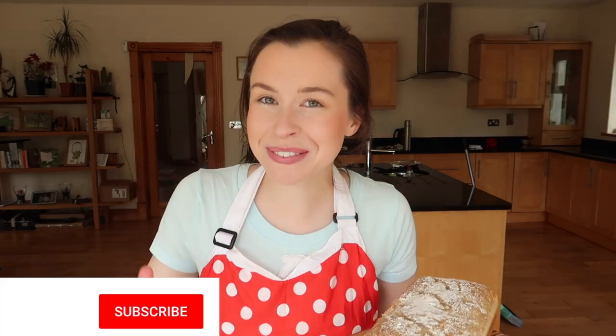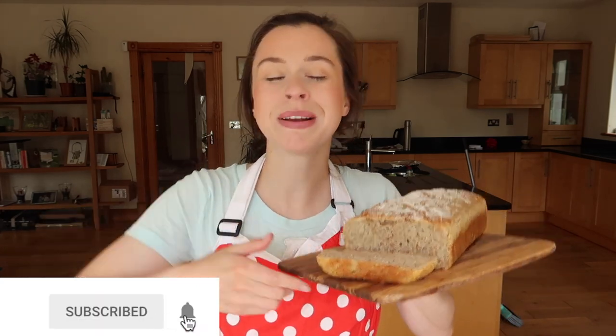This bread is great for beginners because it requires no kneading and no particular skill when it comes to scoring your sourdough loaf. It's a great recipe to start off with, and at the end of the video I will show you a slightly more advanced version so you can see how your recipe can develop as your skills improve. If you like this video please give it a thumbs up, hit subscribe, and let's get into the recipe.